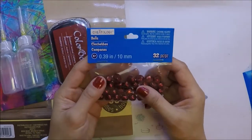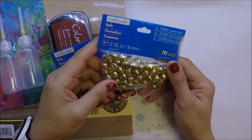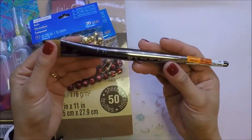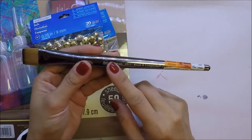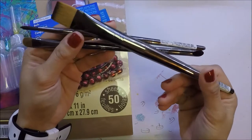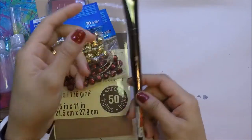I also got this Red Bells by Crateology — that comes with 32 pieces — and then these Gold Bells which have 70 pieces. I also got this 3/4 inch brush by Zen. I know Amy R uses this brush. I have a couple of them — a number 10 and a number 6 — and this is a new one I got. These are good brushes and they're inexpensive.